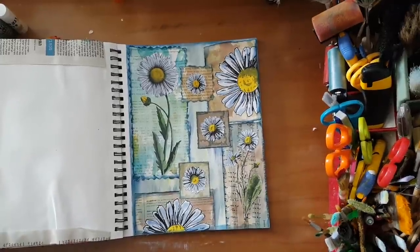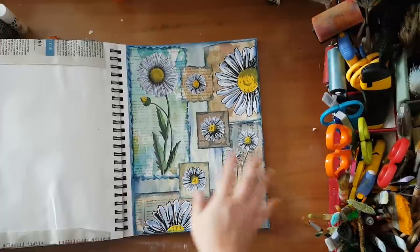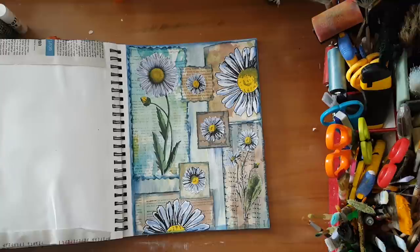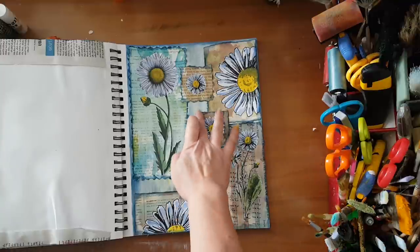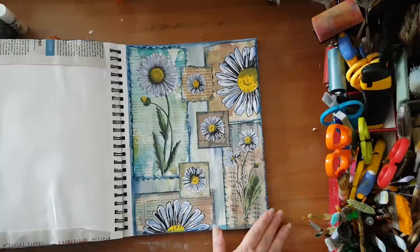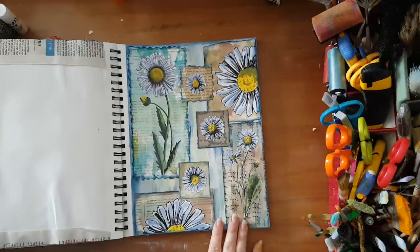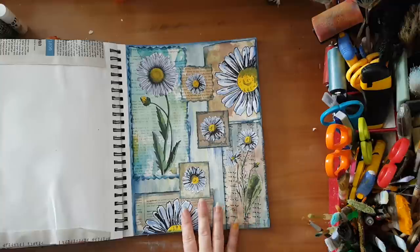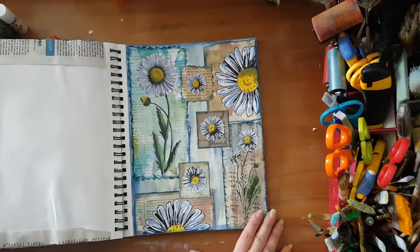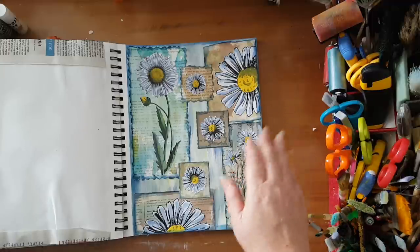I'm back. I inked around all my pieces and around the page, then started playing with placement until I got to this arrangement. I glued everything down with a glue stick and I really like it. I'm thinking about adding some words but right now nothing comes to mind, so I'm leaving the page as is. Thank you for watching, thank you for leaving comments below, and I'll see you in my next video. Bye for now.